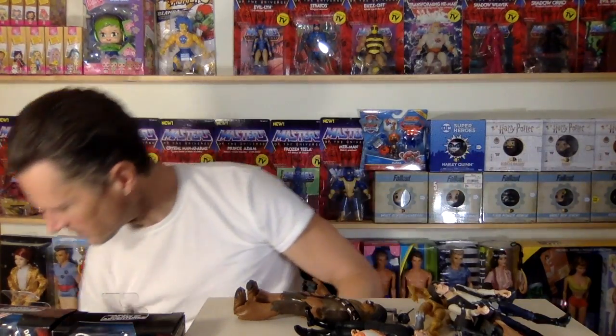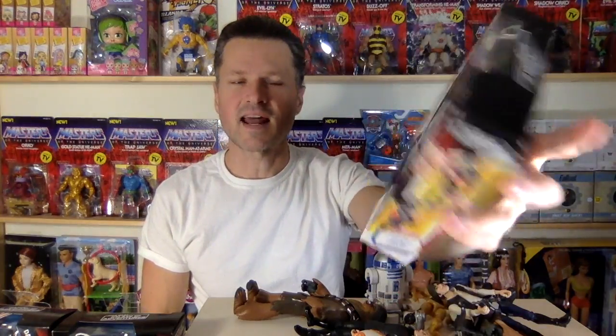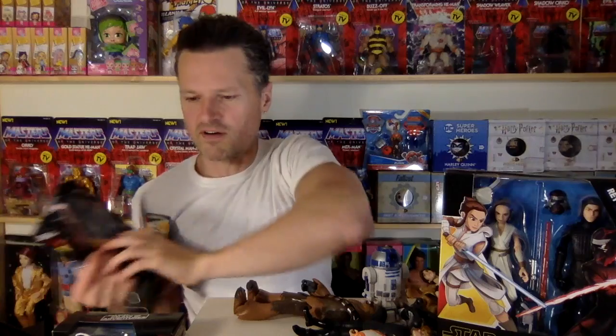R2-D2 was probably the best figure out of all of them. I think he was my favorite. I got this two-pack. This two-pack is available from Toys R Us in Canada. Is that a mask? Is that an alternate head? We're going to find that out soon. But first, let me open up some of these other figures. Let's open up Darth Vader.